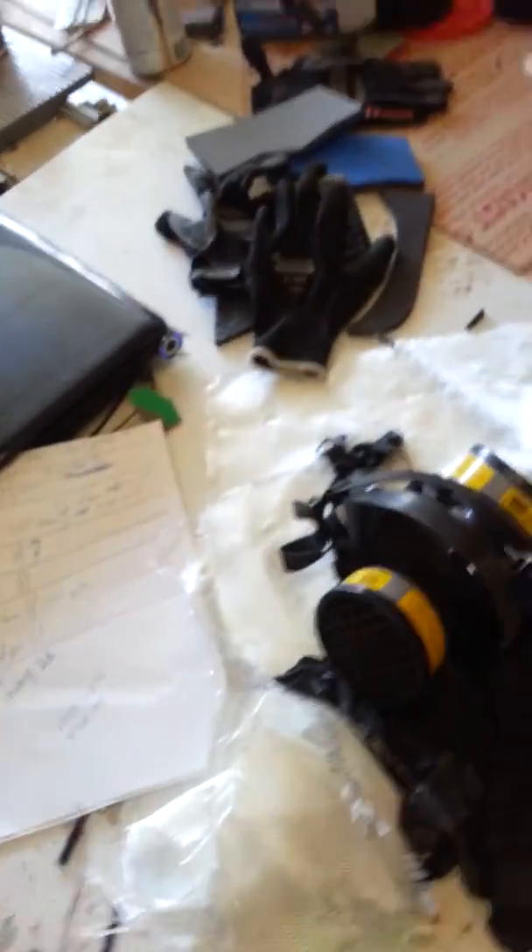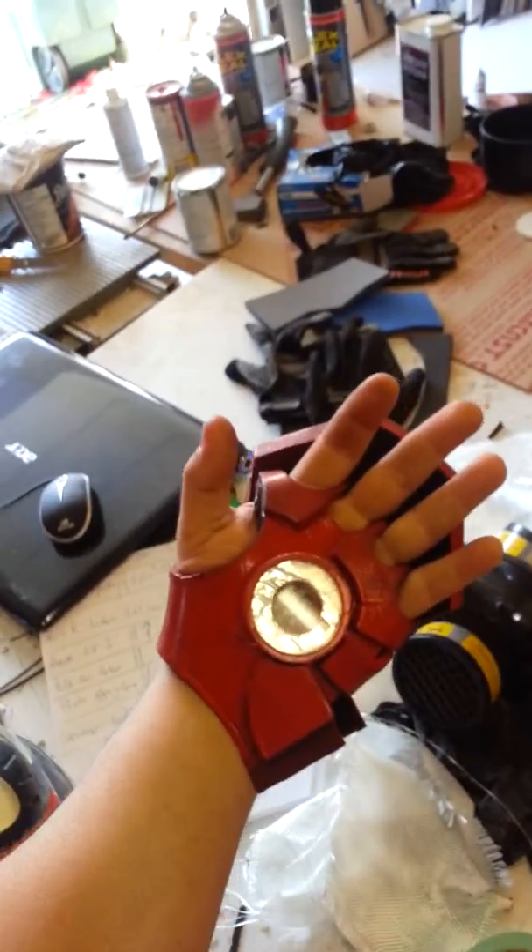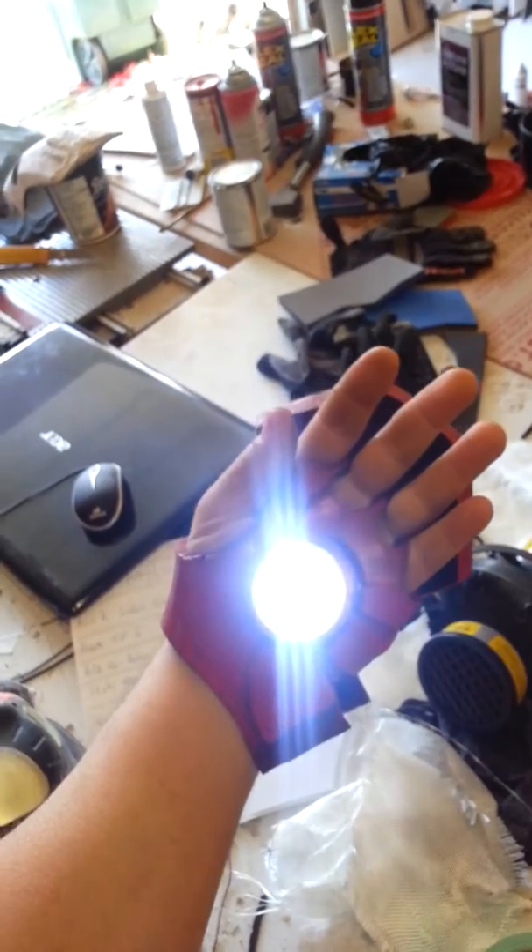If you bear with me, when you push the thumb, as you can see, it's pretty bright.